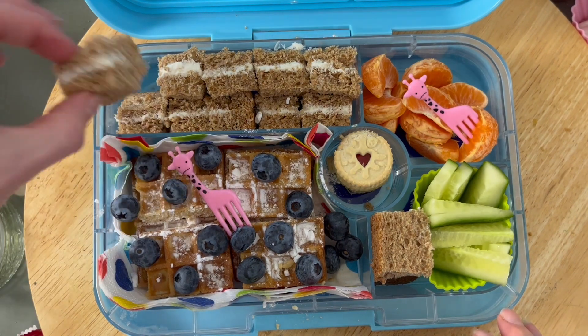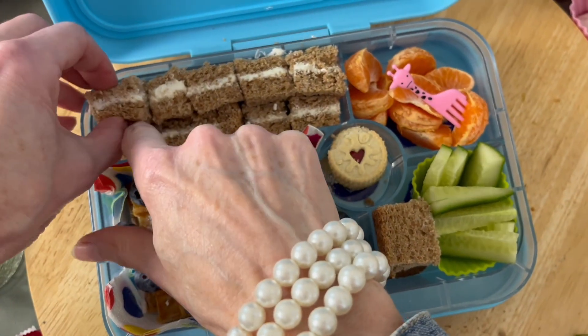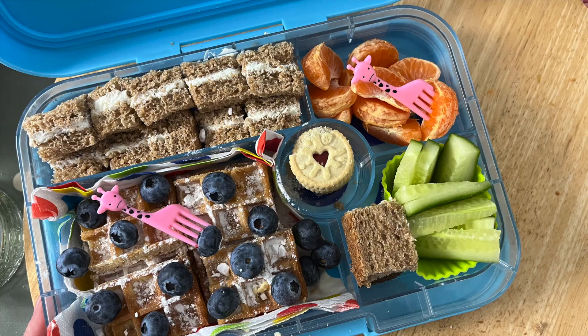I really hope you like Lunchbox World. This is the Lunchbox Lady and we are here to help and inspire you, and to help you stay connected with your kids.